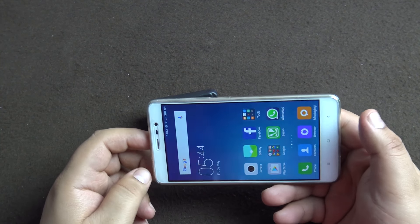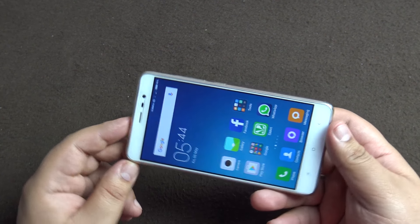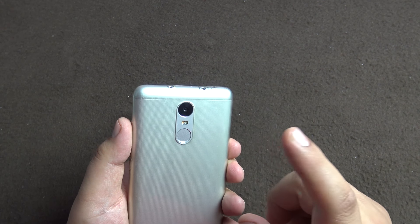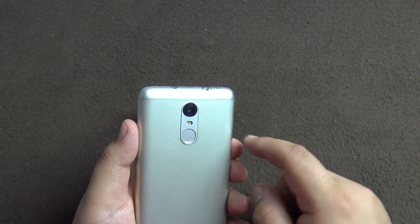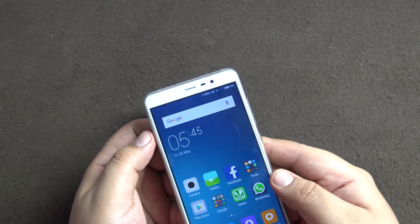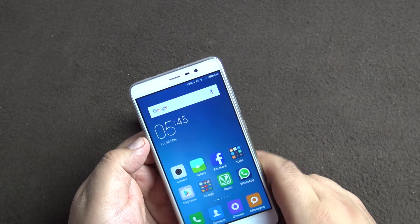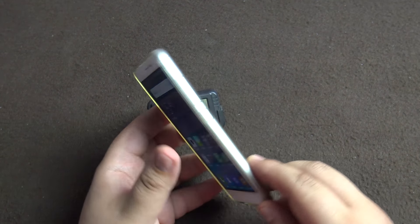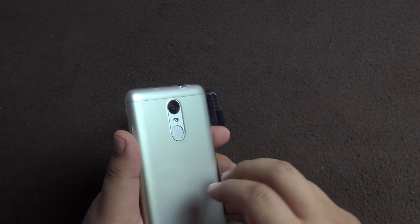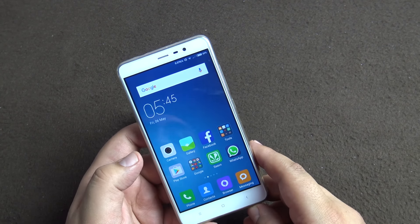Hello everyone, welcome to another video from Your Tech. Today we are going to do the camera review of the Xiaomi Redmi Note 3. First we'll go through the hardware: it's a 16 megapixel rear camera with f/2.0 aperture, phase detection autofocus, dual image signal processors, and dual-tone LED flash. On the front we have a 5 megapixel camera with f/2.0 aperture. The hardware given for the price is pretty good — you usually don't find PDAF, dual ISP, and f/2.0 aperture in this price range. Xiaomi has definitely given us value for money, at least on the hardware side.